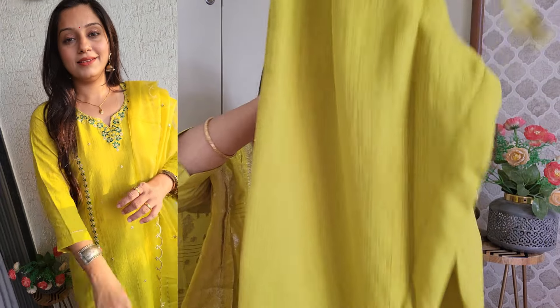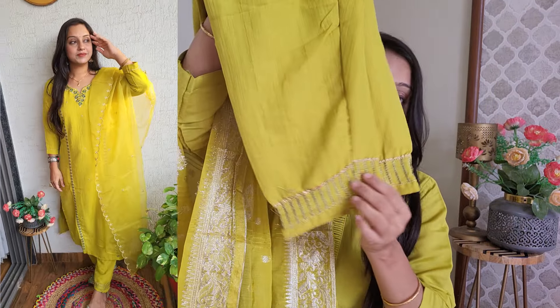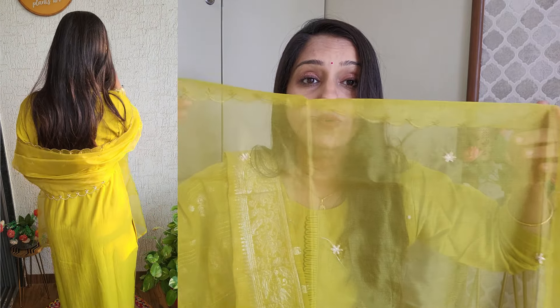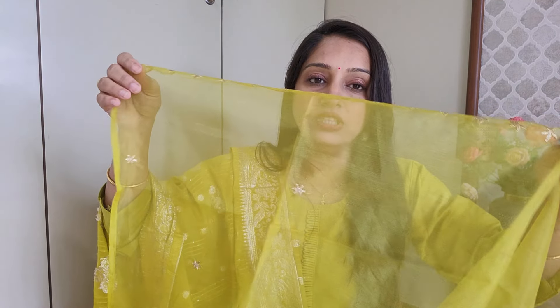It has a look like a palazzo but here you get extra detailing. With this you get a tissue - organza tissue - in green and golden combination. You can see this design in the whole dress. You get embroidery work here and a cut-out look with this kind of dress. The price is also very affordable - around ₹1300 or ₹1400.